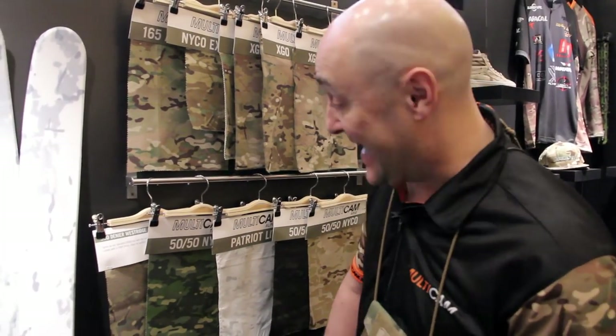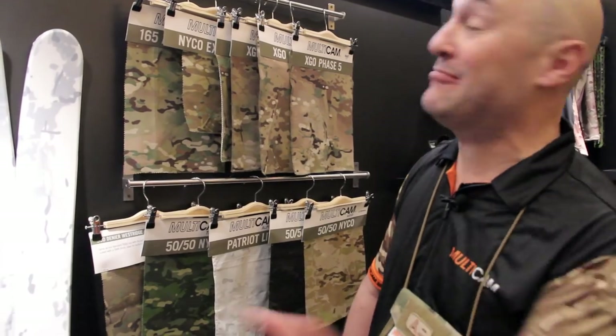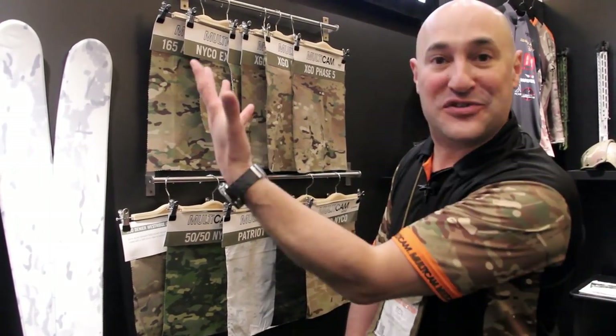We're pretty excited to have all our licensees displayed at SHOT Show and hope everybody can come by and see it. Thanks. At SHOT Show 2018, this is the Multicam booth — the first time we've had our own Multicam booth versus a little aisle next to the Crye booth, so it's nice to have a little individuality.